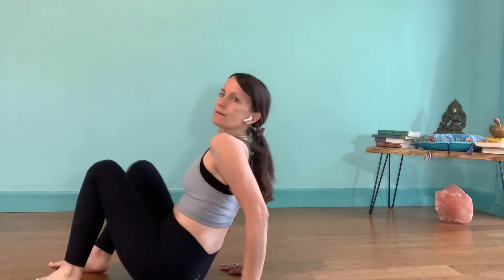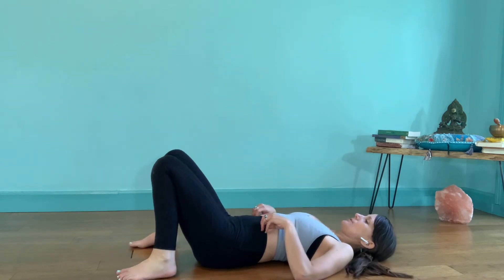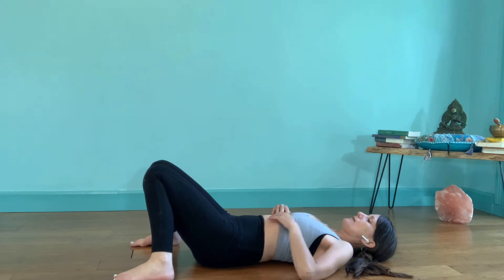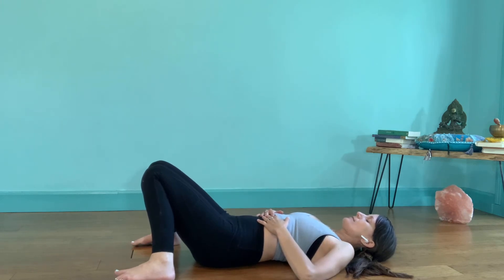When you're ready, please join me on the back — we're going to lay down in constructive rest pose. Take the feet about mat width distance apart, let the knees knock in to touch, and rest your hands on your body, relaxing the shoulders. Take a moment to arrive in your body. Everything else outside this practice starts to dissolve away as you come in to focus on yourself. Give yourself permission to nourish your hips and your back today.